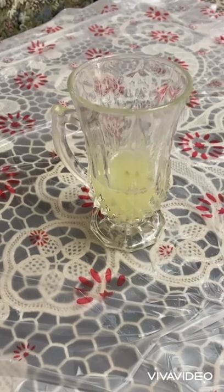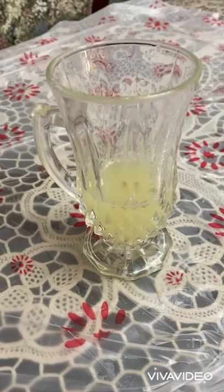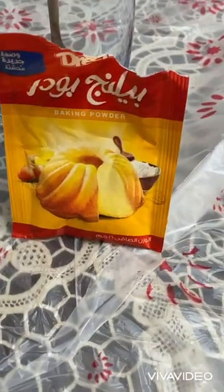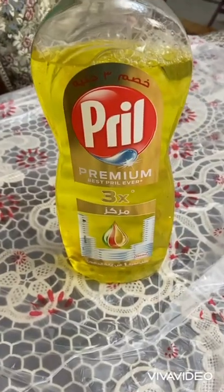And now let's start the experiment. For this experiment, I need squeezed lemons, a glass, hand spoon, baking soda, and liquid dish soap.